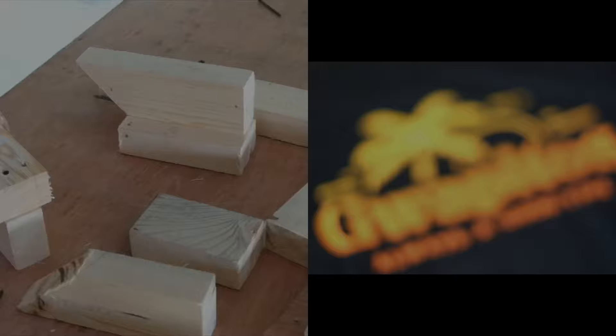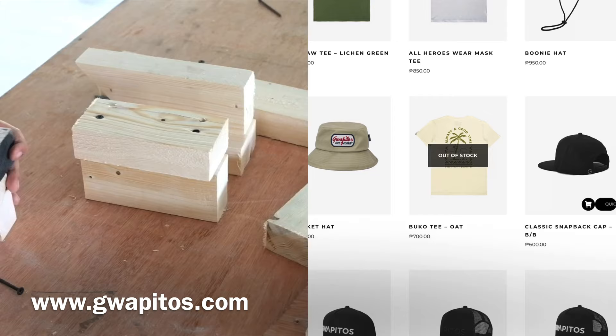This video is sponsored by Coffee Toss. You can check out their website at www.coffitos.com and you can use my promo code bootsrendon to get a 10% discount.